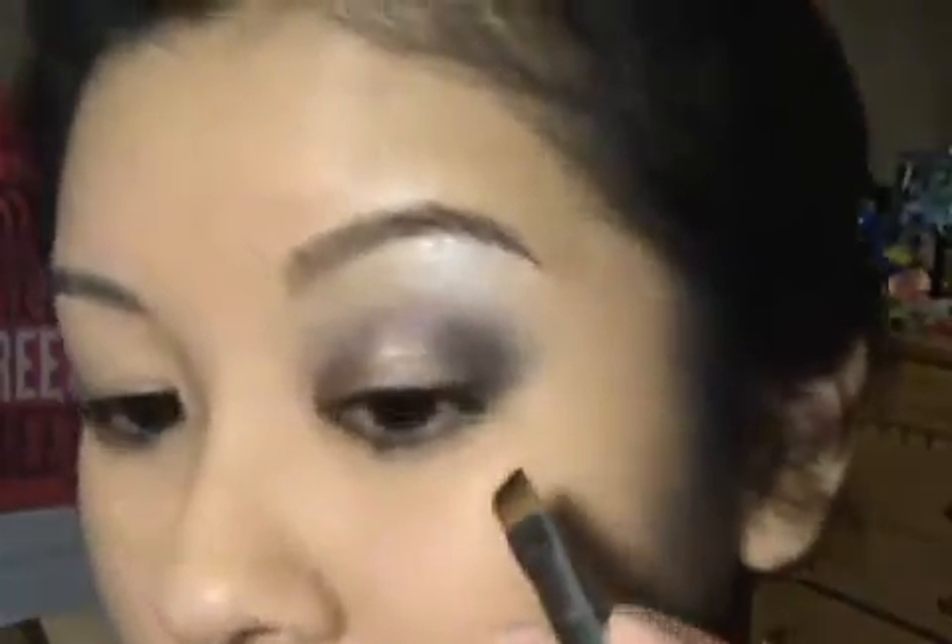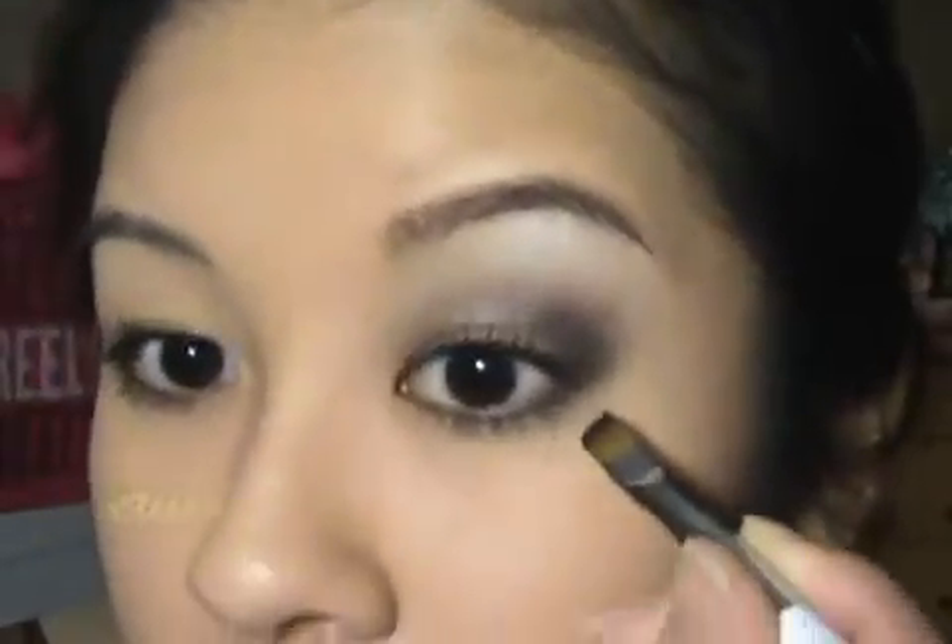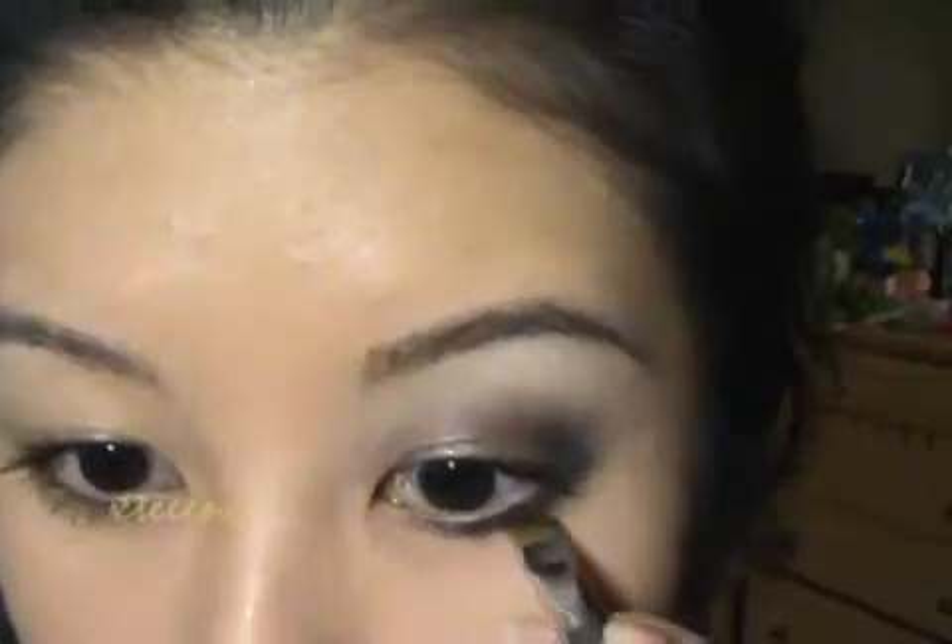Now I'm going to take my Sonia Kashuk angled liner brush — another one of my favorites. I'm going to dip it into that deep color once again from the Sculpted Duo and just line the outer edge along my lower lash line, going about halfway in. Then I'm going to take that taupe color — taupe is kind of like a grayish brown — and apply this right on the center part and just blend it in.